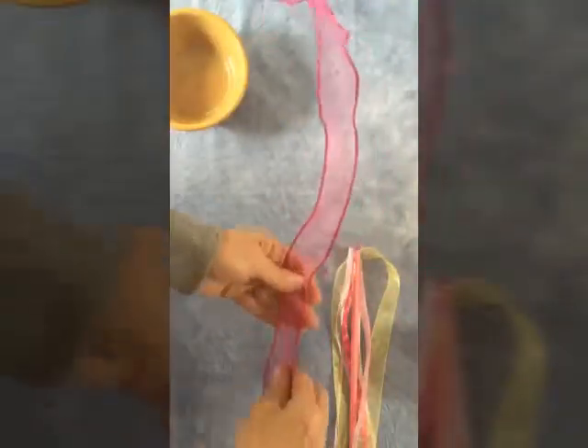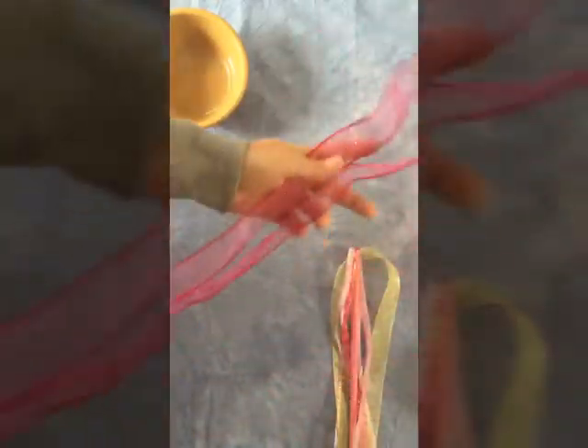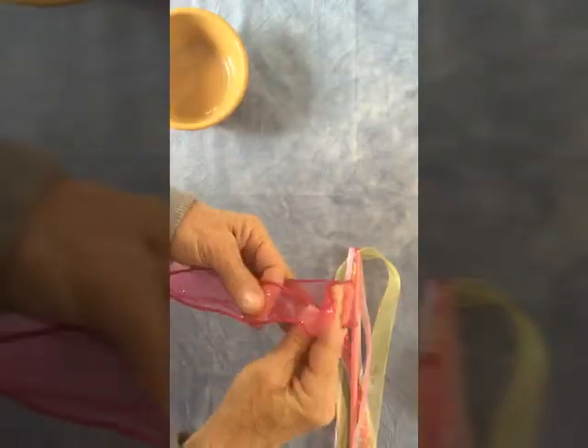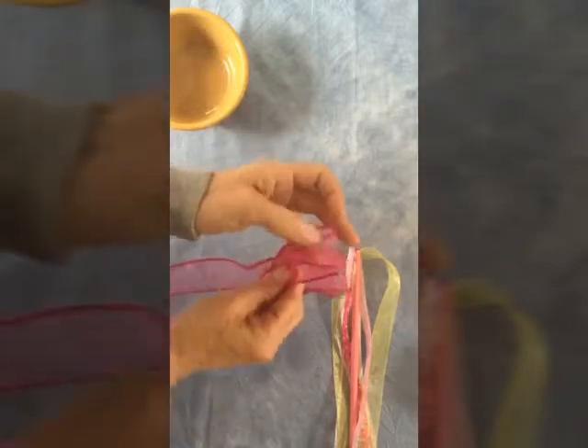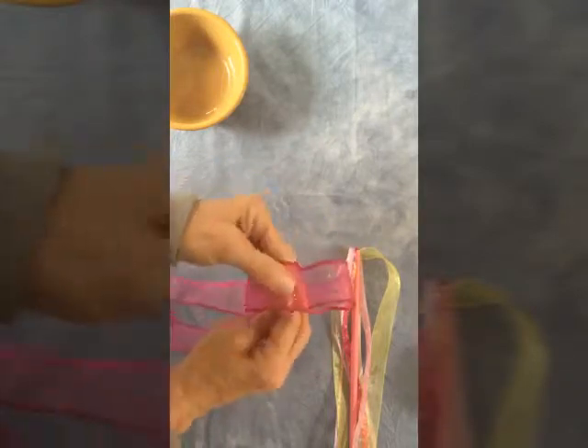Now we're just gonna put a top on it. There are different things you can do for the top. Today I'm going to use these thicker ribbons that have some sparkles. This pink one is really pretty. Remember, in the sun that's not going to show up too well, so use one that will. Just bend it in half — that's your middle — bring these up so it looks like a bow. This is wired ribbon, so always look for this thick, iridescent, wired ribbon.